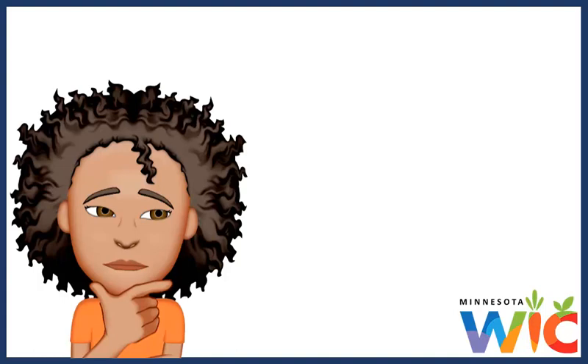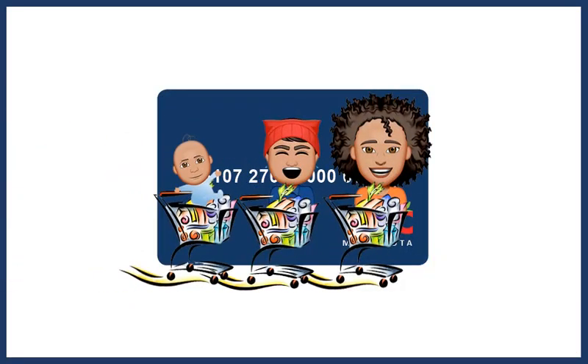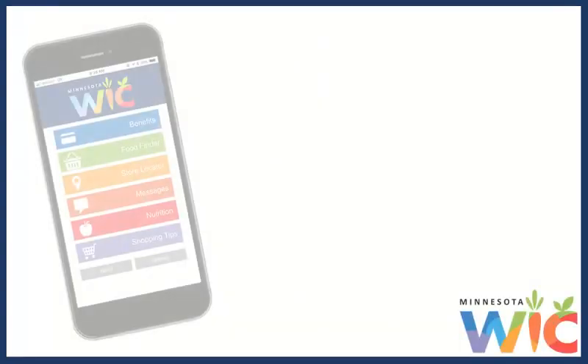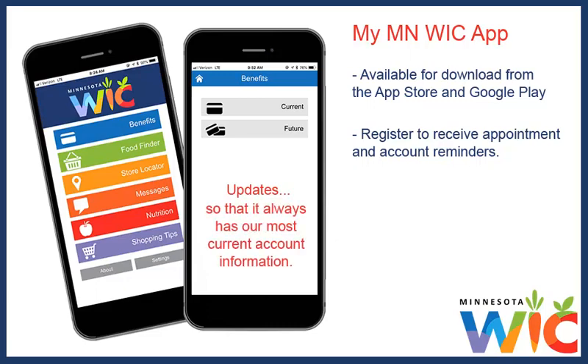When I first got our card, I wasn't sure how I was going to know when I could start buying each month's food and when they expired. But after they loaded my family's food onto our card, they printed our shopping list. This lists all the foods for everyone in my family and the dates when I can buy them. I can also see this same information immediately in my smartphone using the My Minnesota WIC app. I registered to receive appointment and account reminders. It's simple to check our balance and see our future food benefits, and it updates every time I buy something so it always has our most current account information.